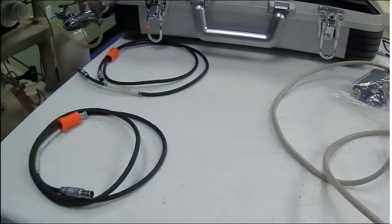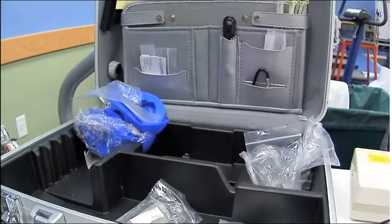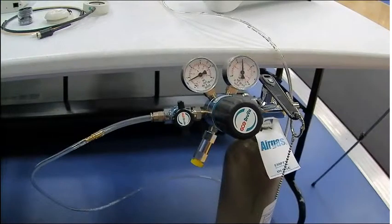To the left here, we've got two battery adapters, and here's the briefcase it all comes in. The manual's up in there. Here we've got the gas calibration tank.